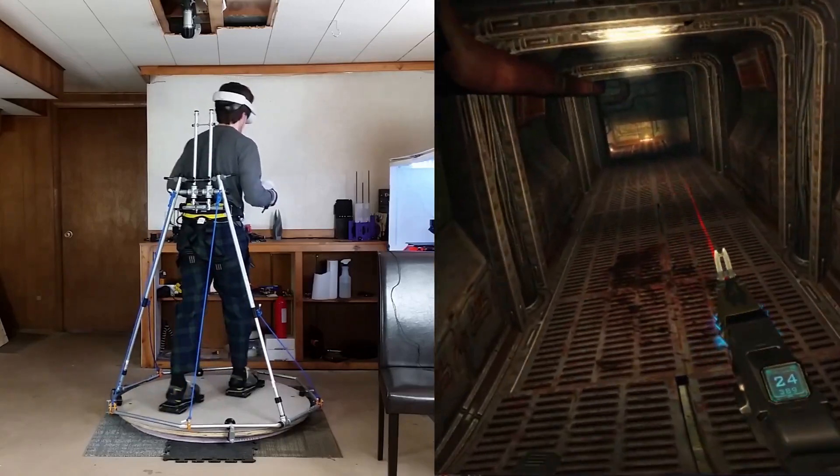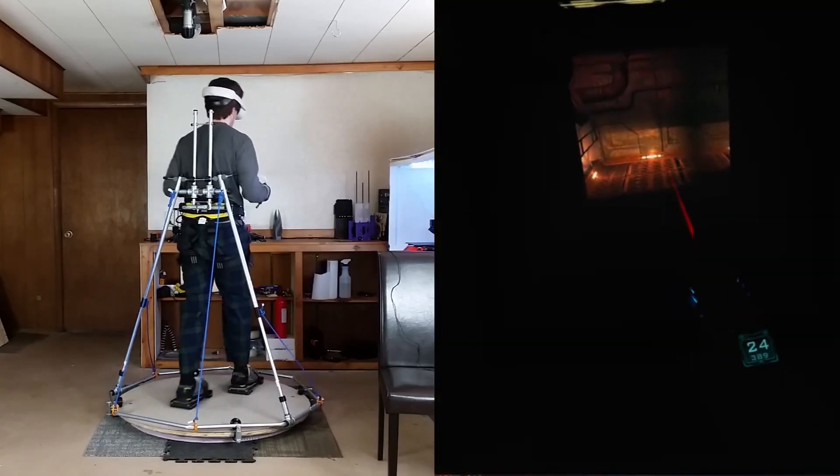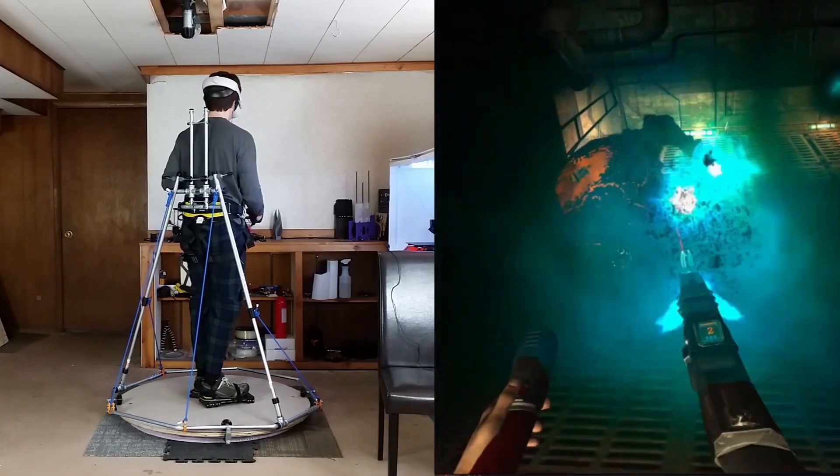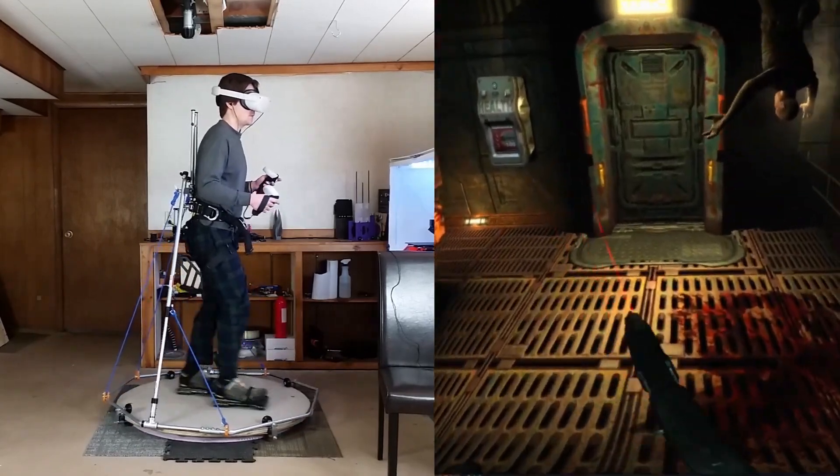Hey everyone, here's another quick update on the VR locomotion stuff I've been working on. So VR shoes, like I've shown in the past, are great, but every device has its pros and cons, so I'd like to start making other locomotion devices too.